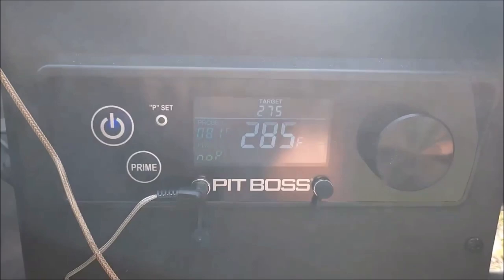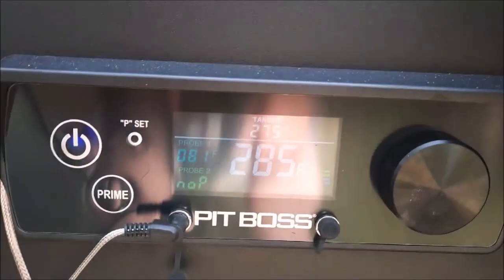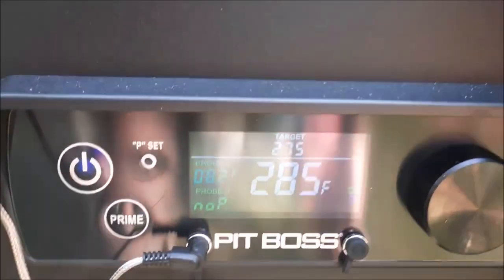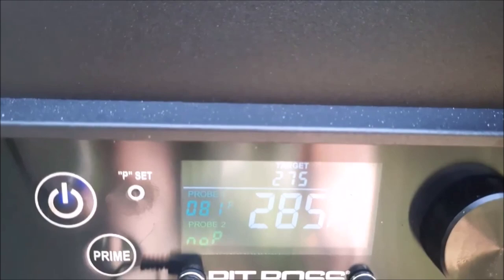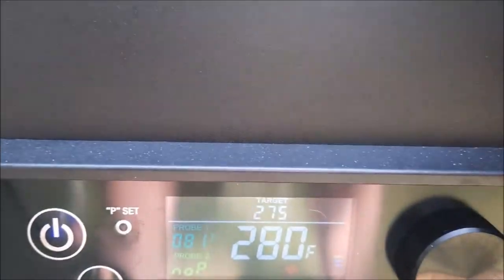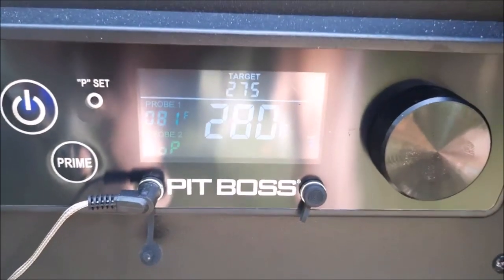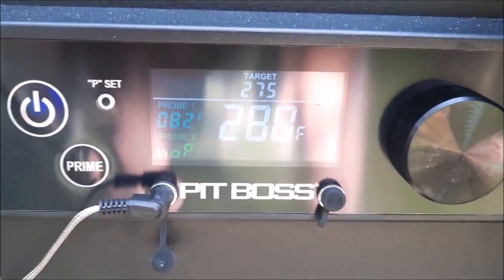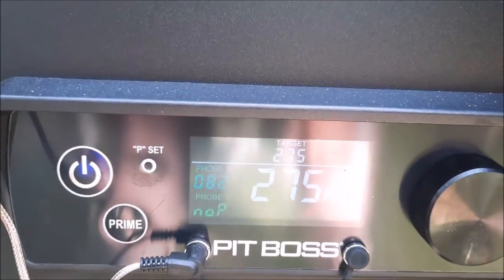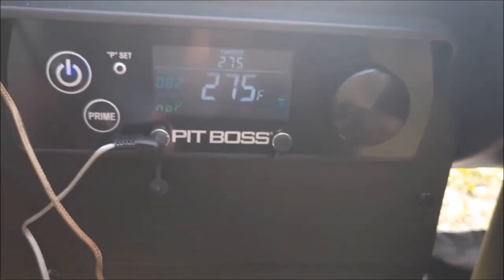Now let's change it back up to 275 and see what happens — see if this baby drops down. Let me open the lid. You're dropping down to 280. It seems to not like 250 for some reason. I'll open that up for just a second to let some heat out. It went right down to 275 and it's staying there. Leave a comment down below if you have an answer to this problem.